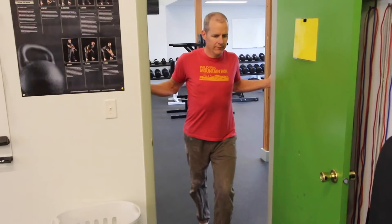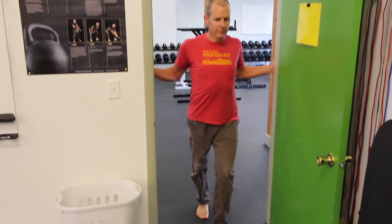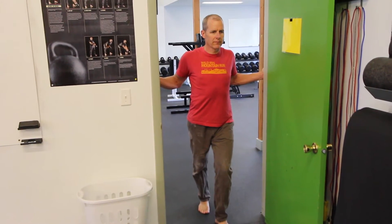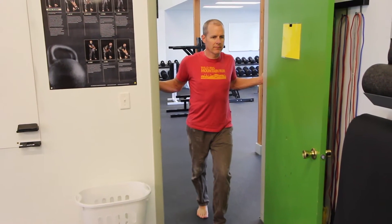Alright, this is the Doorway Shoulder Opener. Steve's got a staggered stance here. This is kind of to help him protect his lower back, not really stretch that.